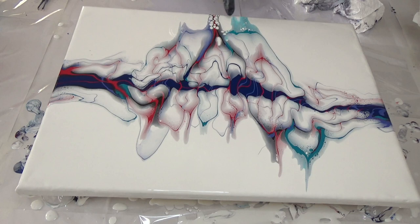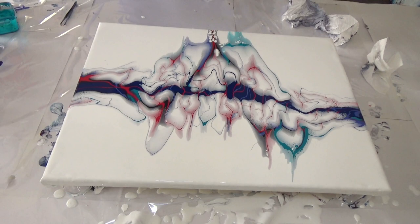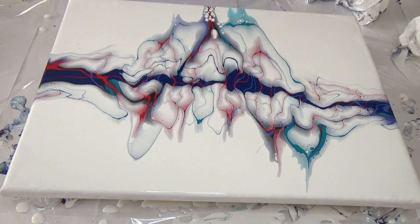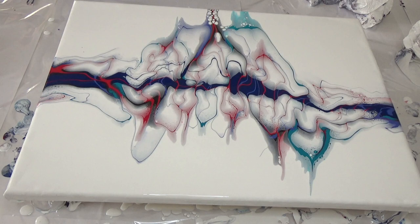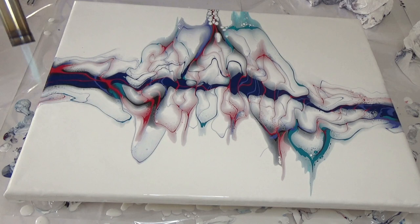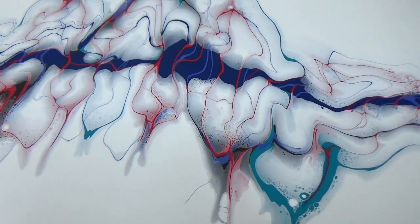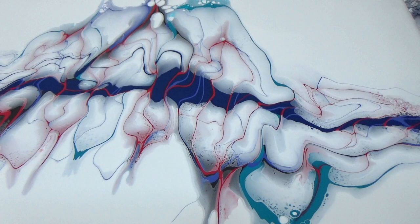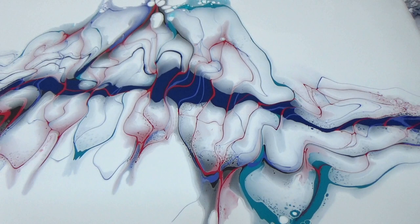Look at these cells here — let me zoom you in to see. Okay, and I guess that's as far as it goes. Alright guys, I'll bring you in for a close-up. I'll show you from this side first — all those puffy things going on in the cells.